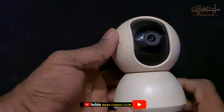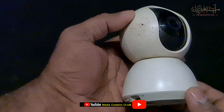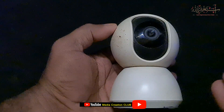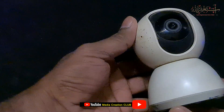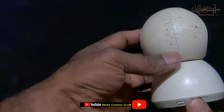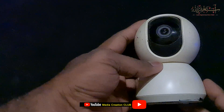Hello friends, welcome to my channel Media Creation Club with the latest updates. In this short video we will talk about the Xiaomi home security camera — how we can install it, how we can change the password, or how we can connect to the Wi-Fi. We will learn how we can connect this Xiaomi CCTV camera with the phone or connect to the Wi-Fi.